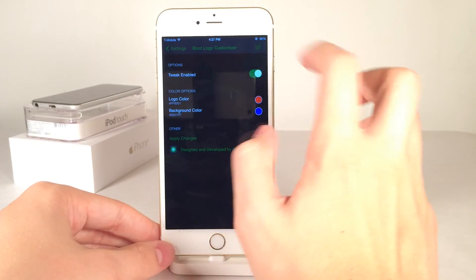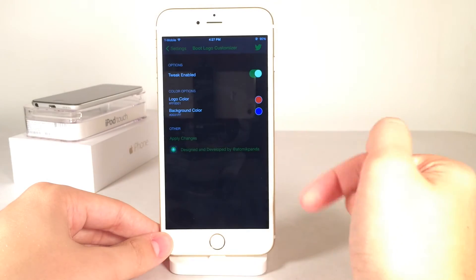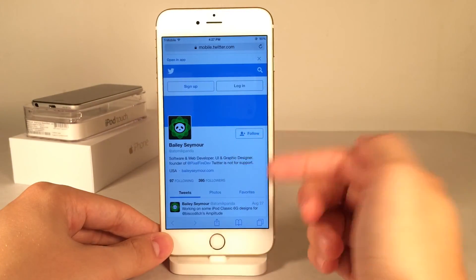If we go back into the settings for the tweak, at the top you could tweet out that you're using the tweak and give the developer a shoutout using this preloaded tweet sheet. You could also select the button down here — designed and developed by the developer's name — which will take you to the developer's Twitter.